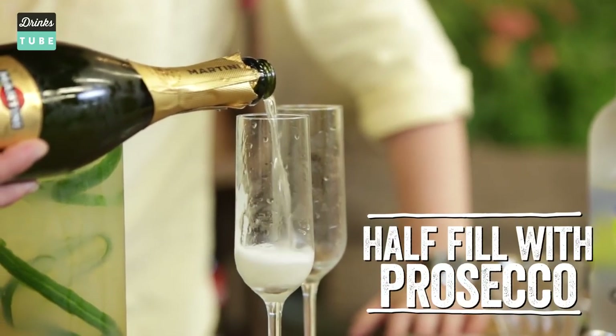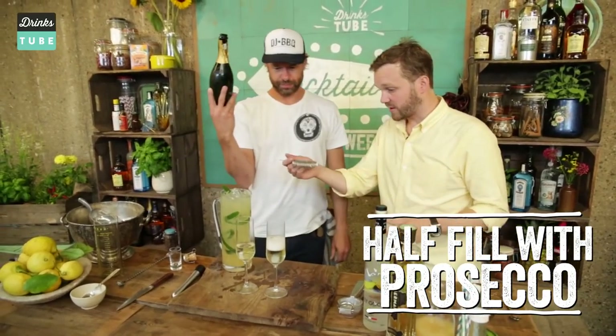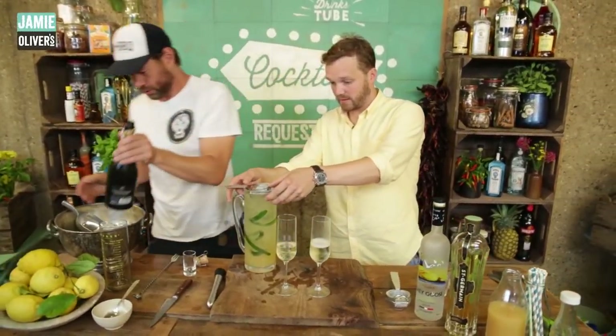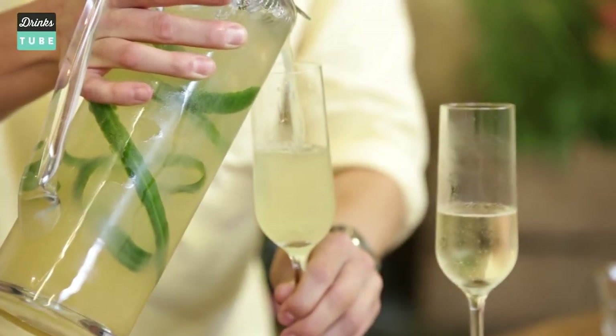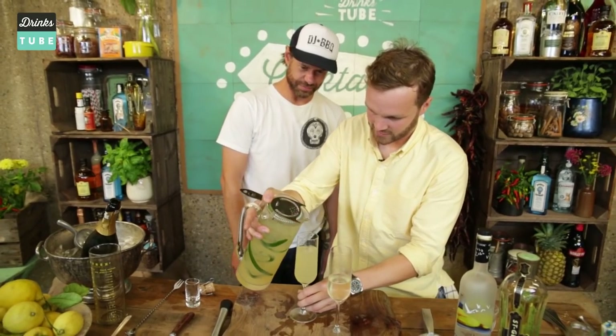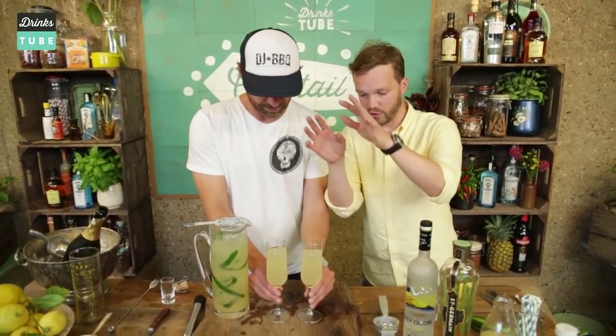You tell me when to stop, bro. And then we just need a straining device — you could use a big spoon or something like that to hold back the ice — and then just pour straight in. So about literally 50-50. We're going to add a little bit of green on there just to give the whole thing a green hue from top to bottom.